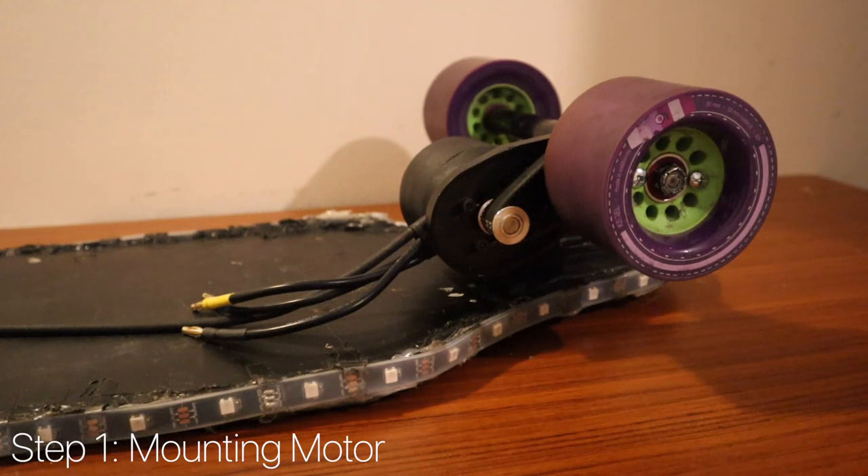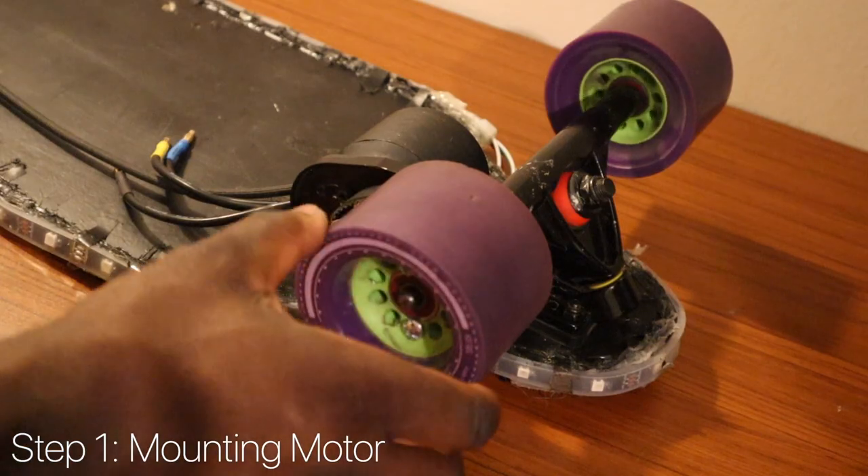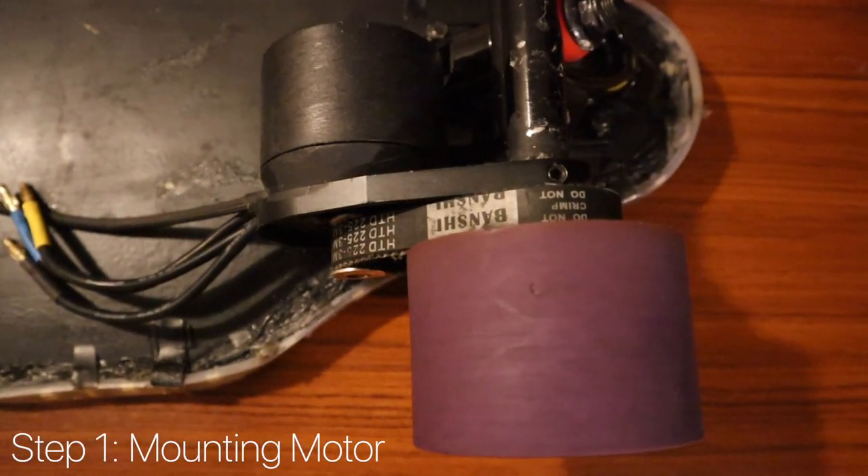It's important to have the large gear aligned with the wheel so it allows for a smoother ride. The wheel can now be added back to the board and the belt adjusted. We've completed the mounting of the motor and pulley system to the skateboard truck. We can also rotate the wheel to see the motor turn. It's good to have the timing belt not too tight and not too loose.